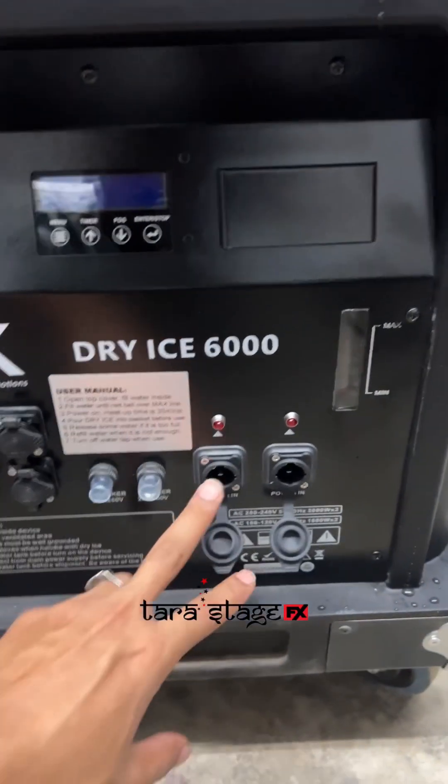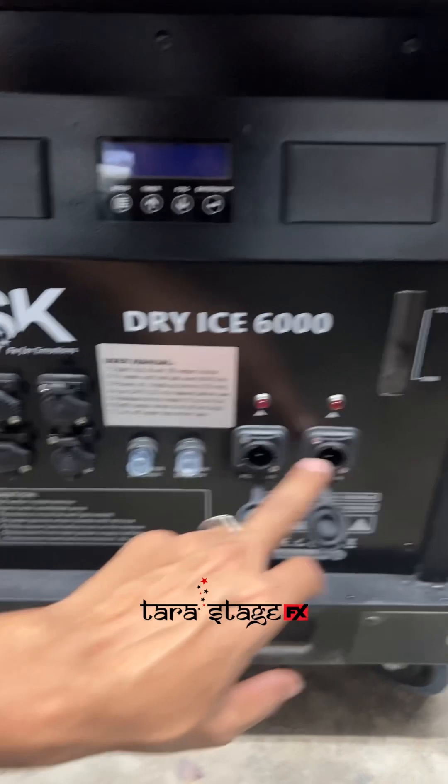This machine requires 2 power cords: one for 3000W and a second for 3000W.